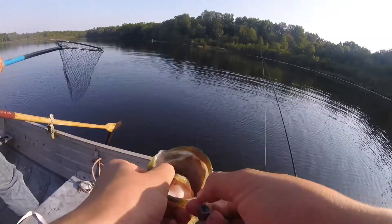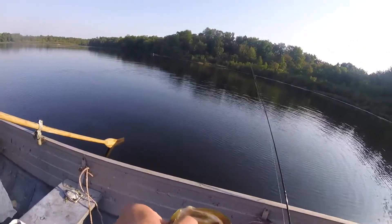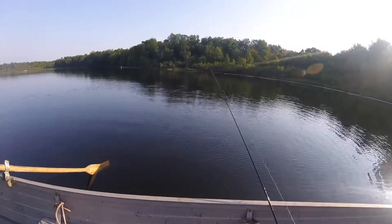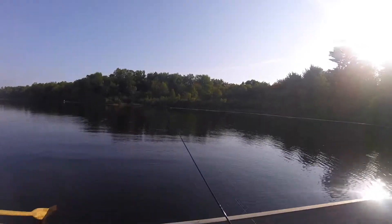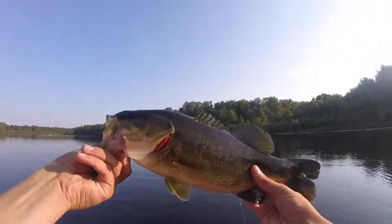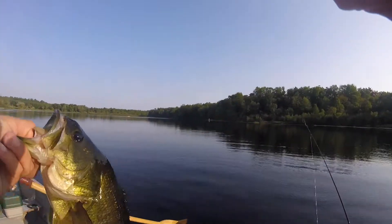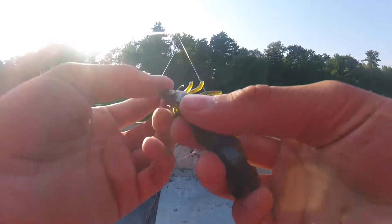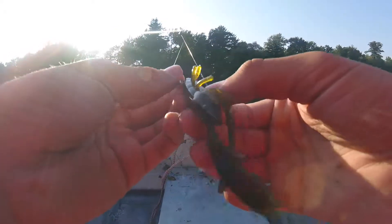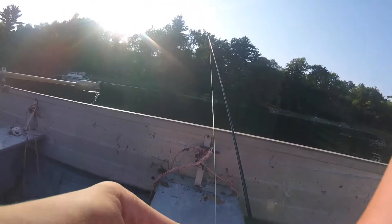It's a nice picture. I'll take a picture. I'm using a green pumpkin chigger craw with — I think it's a two-watt hook and a one-fourth ounce bullet weight.